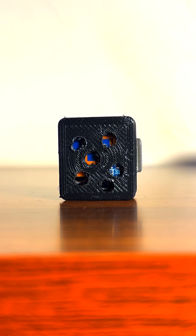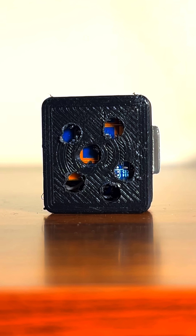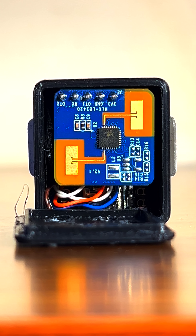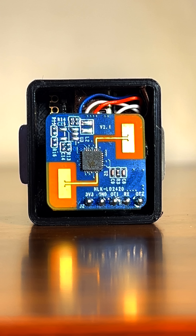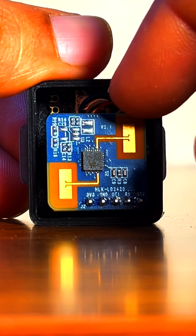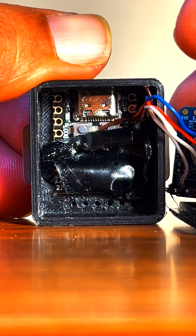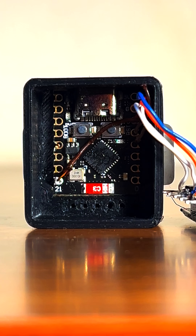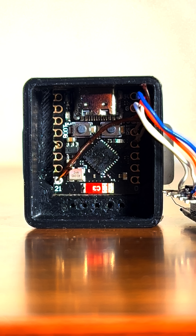This is a tiny DIY human presence sensor or occupancy sensor that you can make for under $10. Inside is an LD2420 human movement sensor, but you can replace it with the LD2410C, which is of similar size, to detect static human presence. The sensor is connected to an ESP32C3 super mini microcontroller, and these are the only two components you will need to build a reliable human presence sensor that works with both Home Assistant and Apple Home.